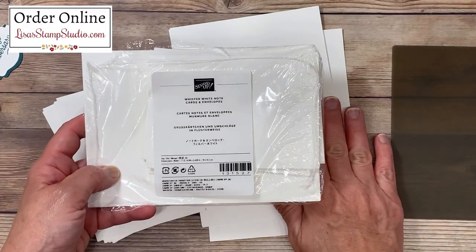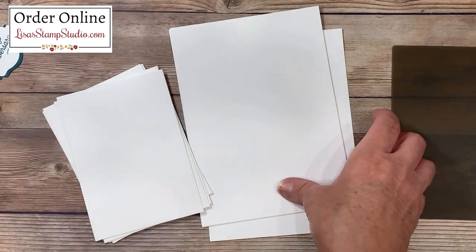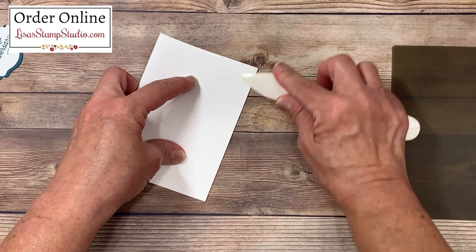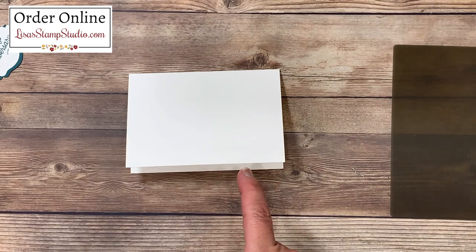I've pulled out five note cards and five envelopes from this package. They come in Whisper White as well as vanilla — you get 20 in a package. I love that they're already pre-cut and pre-scored. I like to use my bone folder for that nice crisp edge on the card.